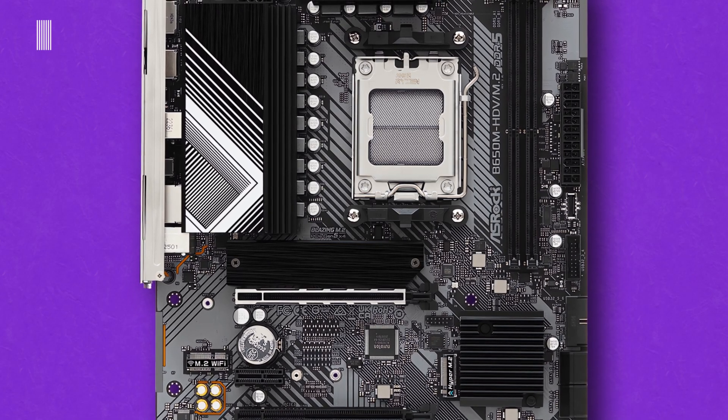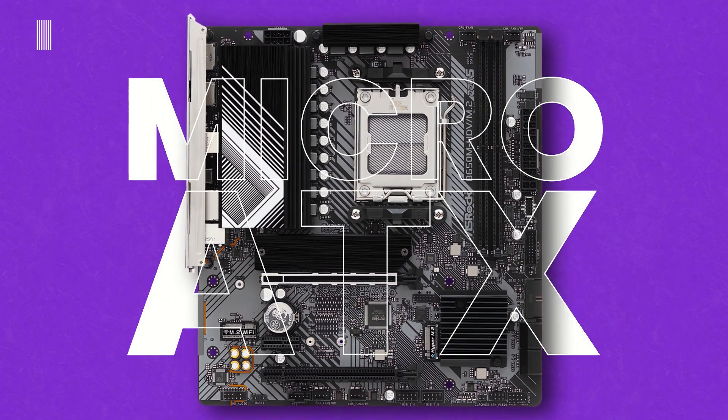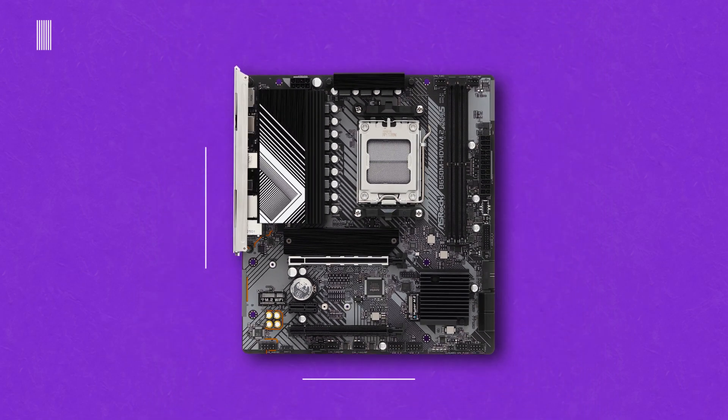Dimensionally, the new ASRock B650 board has a micro-ATX form factor and measures 24.4 x 22.6 cm, or 9.6 x 8.9 inches.